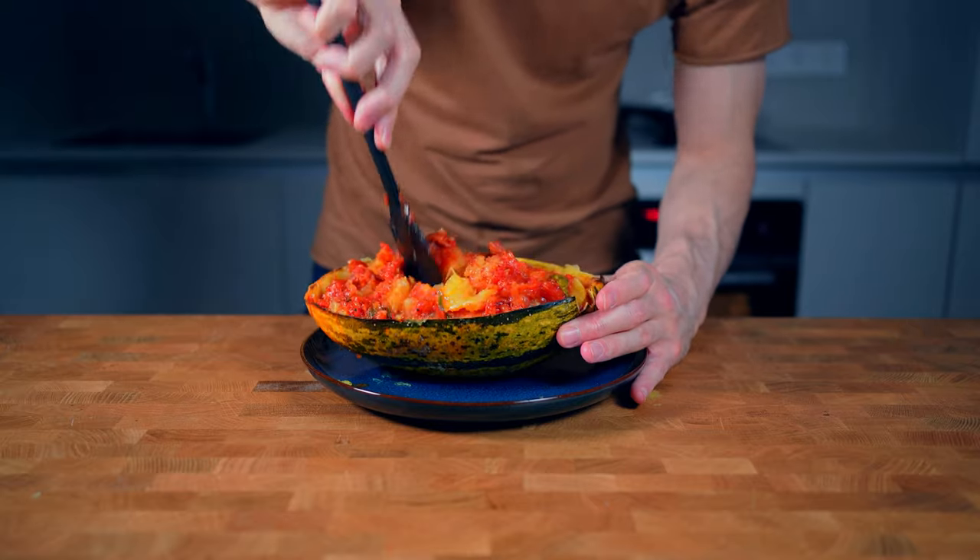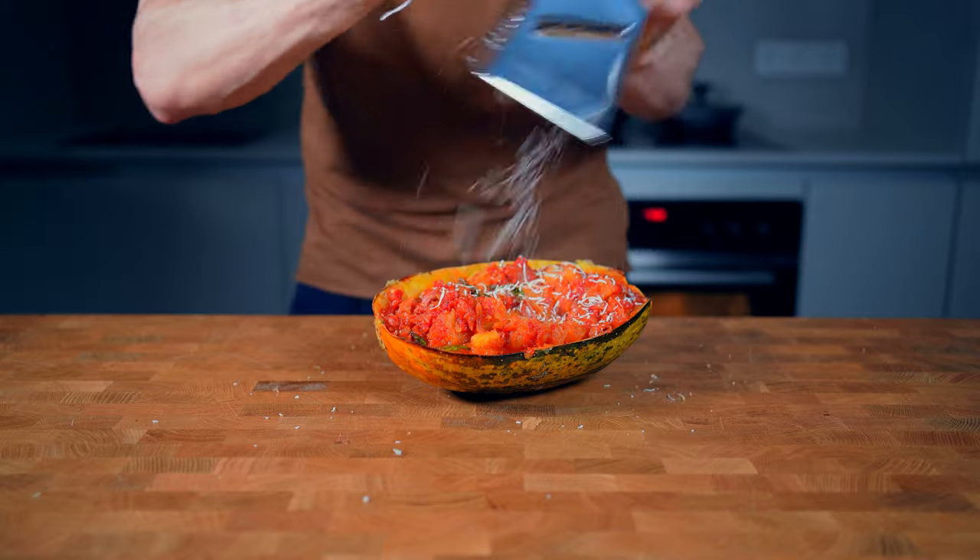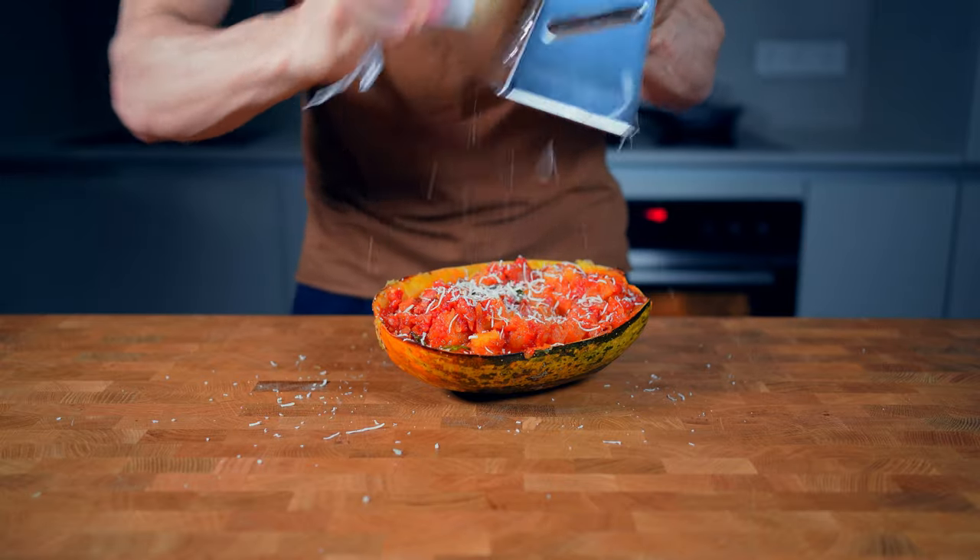Here in this video you can see how to make a low-calorie smashed burger, and I would really appreciate a click on the like button if you enjoyed the video. See you in the next one.